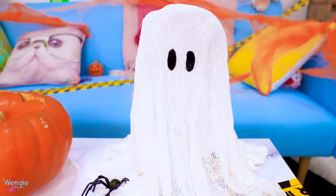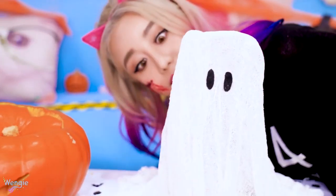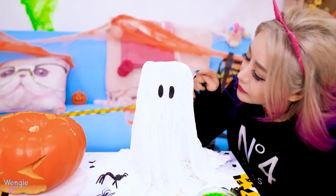Now we're done. The awesome thing about this DIY ghost is that it can stand up on its own, but also looks kind of see-through, which gives it a cool effect. You may even want to put a light in the middle to make it glow.